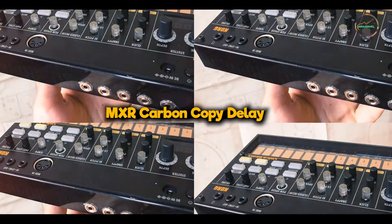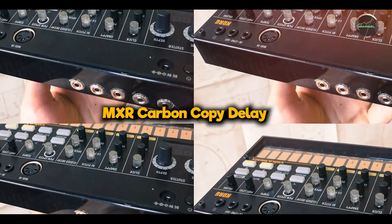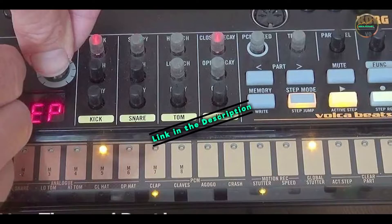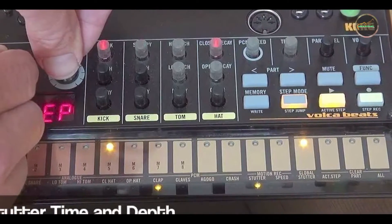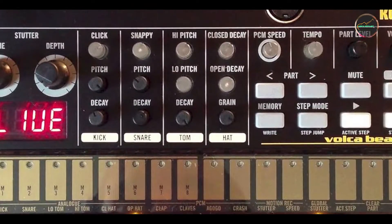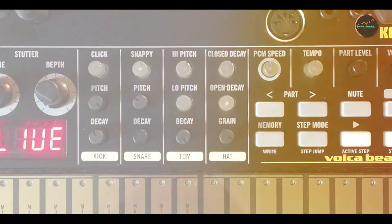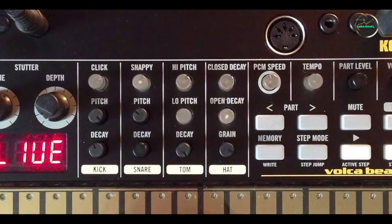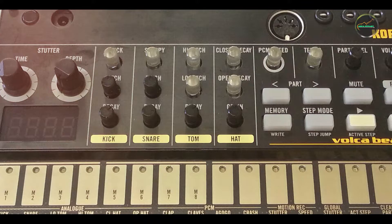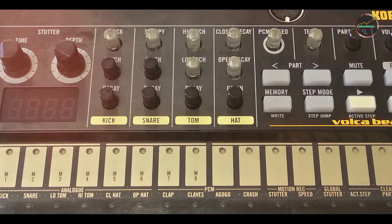Coming in at number three is the MXR Carbon Copy Delay. The MXR Carbon Copy Delay is a beloved analog delay pedal celebrated for its warm, organic sound and simplicity. It's favored by guitarists for its rich, tape-like echoes and intuitive controls that encourage experimentation. MXR pedals are known for their reliability and straightforward design, making the Carbon Copy a staple on many pedalboards.